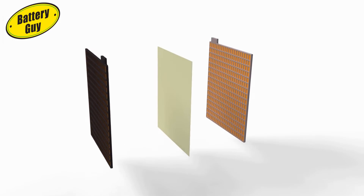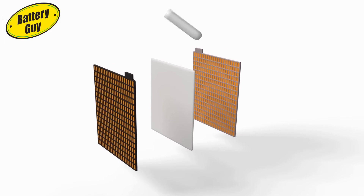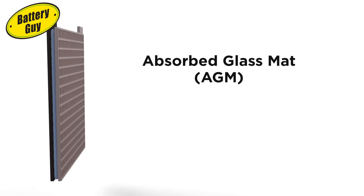While some scientists reasoned that changing the plates could help, others were thinking that if the plates were the problem, perhaps the separator was the solution. Instead of being a thin, weak barrier, why not make it stronger so it holds the paste to the plates and helps keep the plates in shape? They developed a tough glass mat material that could be soaked in electrolyte, which meant the electrolyte and the separator essentially became one. The glass mat helps the plates maintain their shape and helps stop the active paste from flaking off.